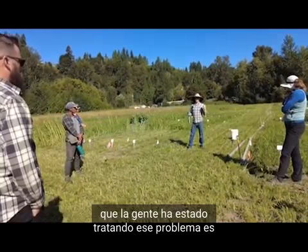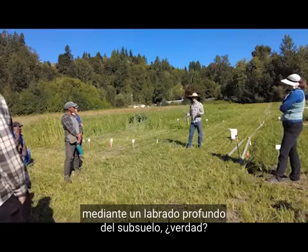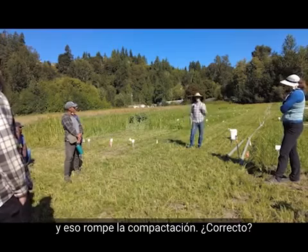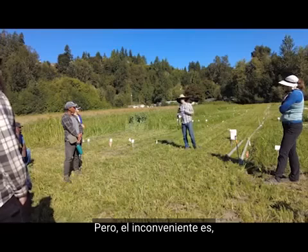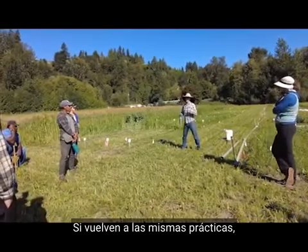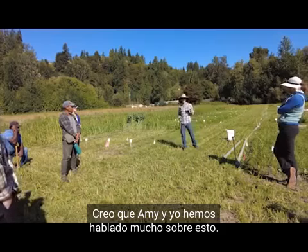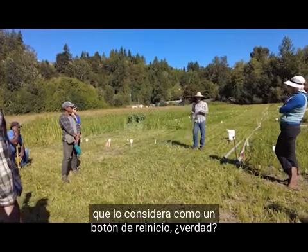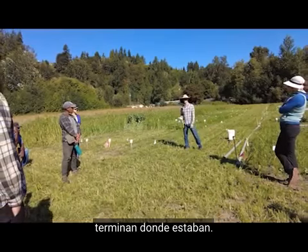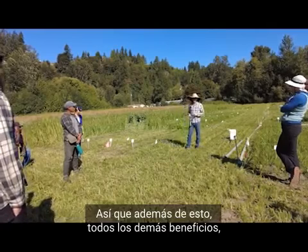One of the most common ways folks have been addressing that issue is subsoiling — deep tillage — where you take a big shank that goes deeper than 12 inches and pull it across the field. That does break up compaction, but the drawback is it's pretty temporary. Amy thinks of it as a reset button: you get to start over, but if you go back to the same practices you end up where you were. So we wanted to come up with another tool for producers.